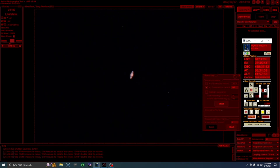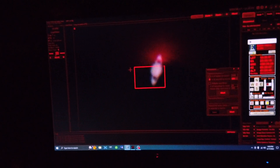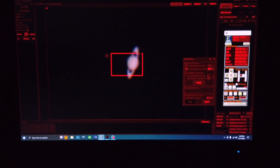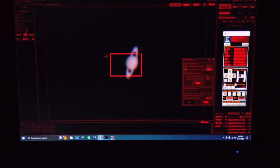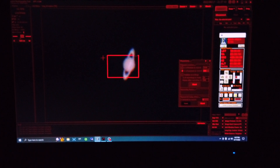I also zoom in the camera live view by five times. Right now we are looking at Saturn. I'm just waiting for Saturn to get a little higher in the sky, so that we are looking through less atmosphere, which will improve the quality of the picture.